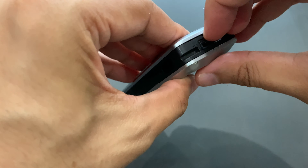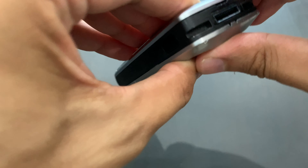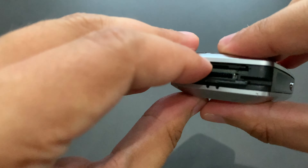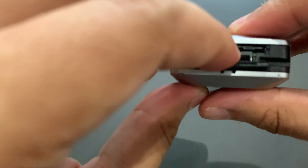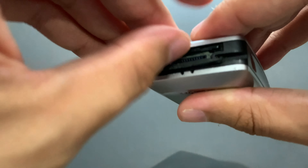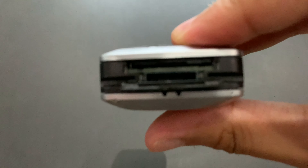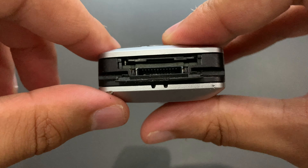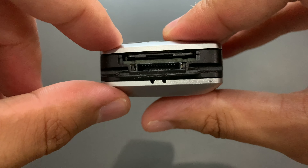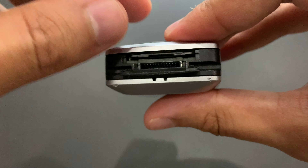So I'll try to open the memory card slot here. Maybe I'll get in, maybe not. Ah, here it is. Do we actually have a memory card inside? I'm not sure. I think there's a memory card in there. I'll focus on it again so that you can see. It's the reduced size MMC — like the MMC card, but just half the size, something like that.